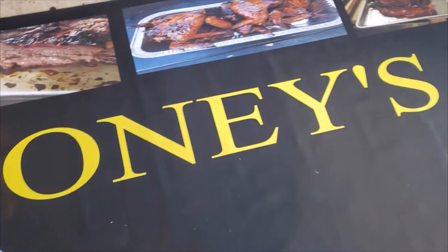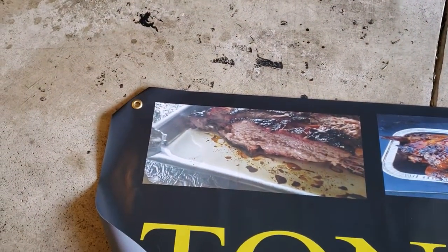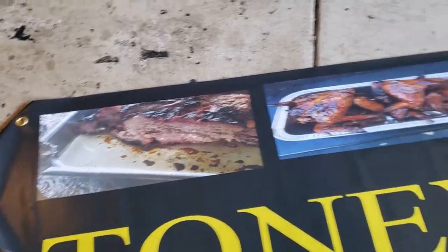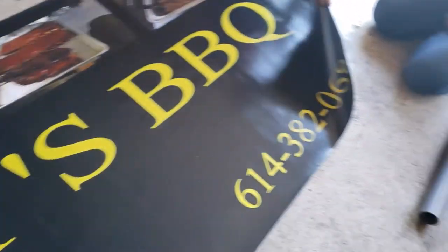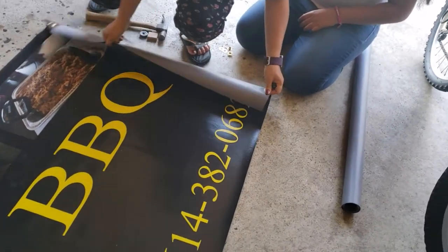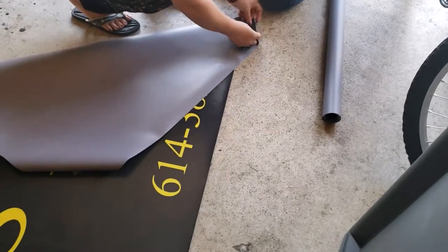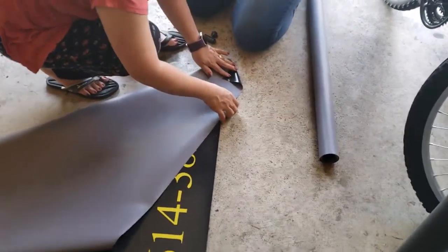Here we are at Tony's Barbecue. We've got a banner for our booth that we use across our little tent, and we're putting some grommets in it today. It's pretty simple and easy to do, and my daughter is going to do this next set — she's going to put the grommets in.